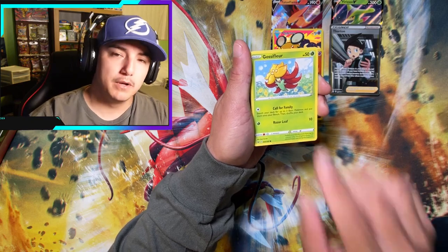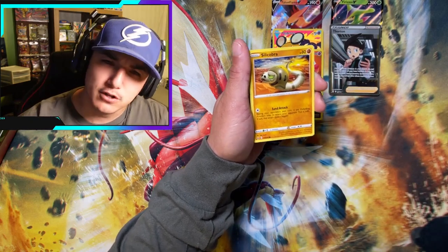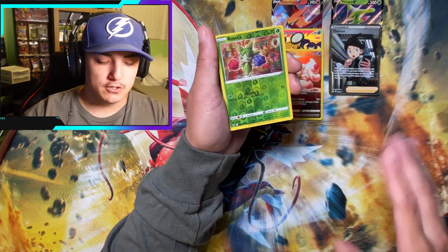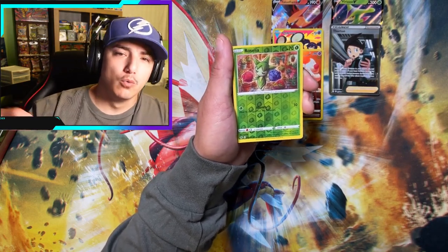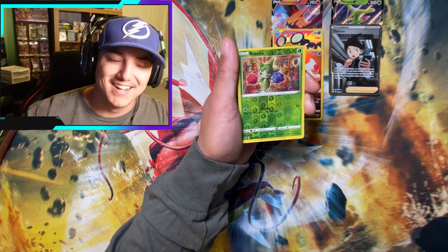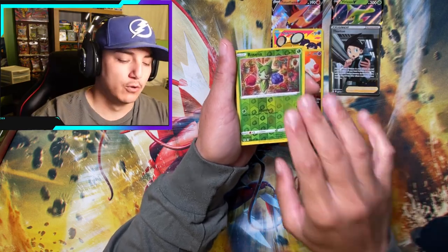It's going to be Road to 1000. We're going to use a random comment generator and pick one winner. Other than the Thorton — because it's binder love, y'all know the rules — if it's binder love we add to the binder, but if it's a dupe it's all going out to y'all. So pretty much everything so far other than the Thorton is going out to y'all.